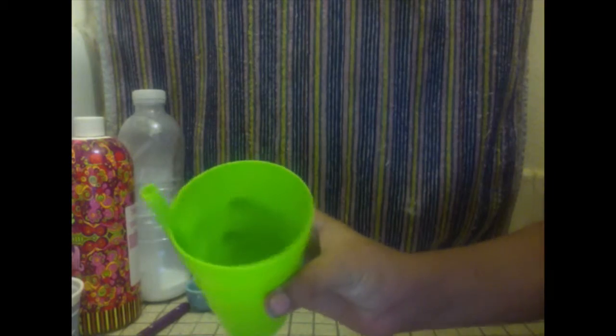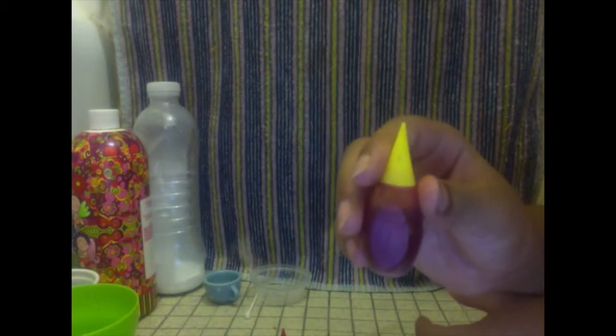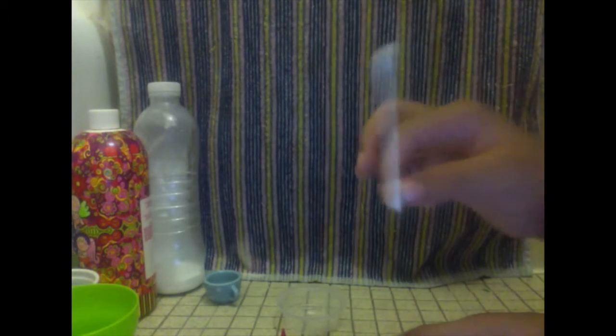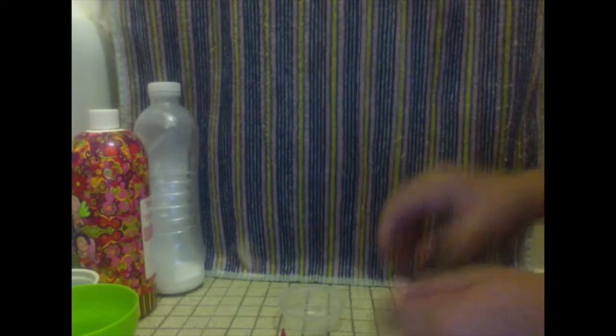First I'm going to show you all the materials you will need. You will need a cup of water, a spoon to mix everything up, red food coloring, and also yellow food coloring. You will need a plate if you're going to feed this to your doll right now, a Q-tip, and something to pour your water in.